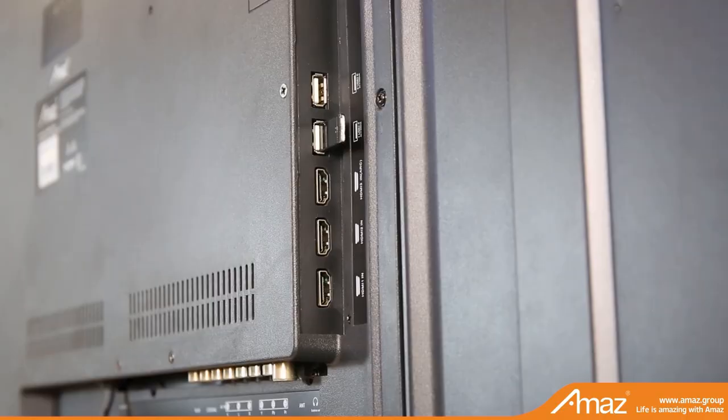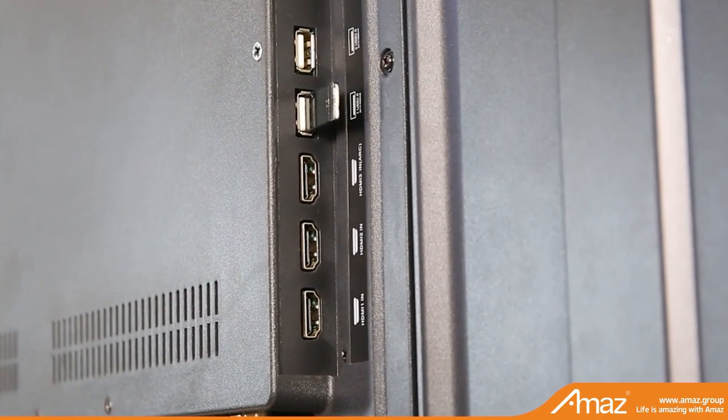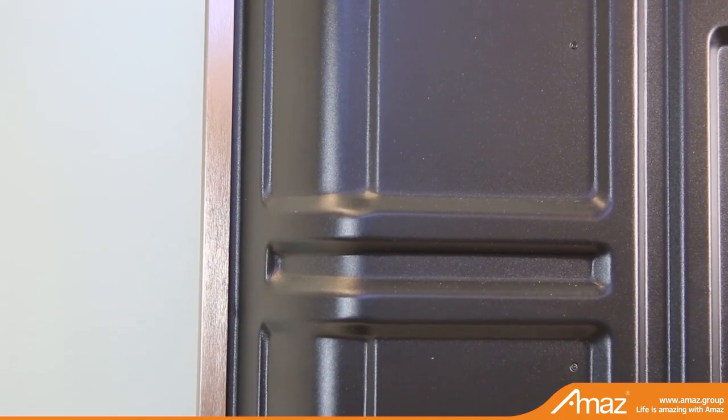This model supports USB, HDMI, AV in and AV out, antenna, coaxial, etc.